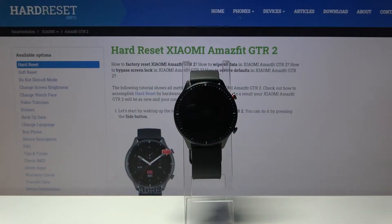Hello, in front of me I have Xiaomi Amazfit GTR 2 and I'm going to show you how to change the watch face on this device.